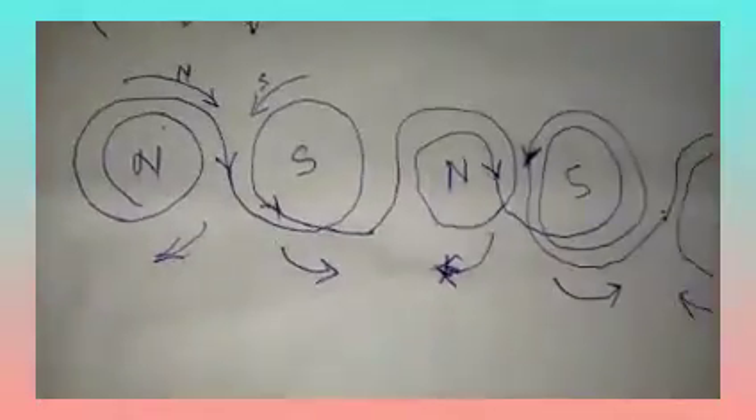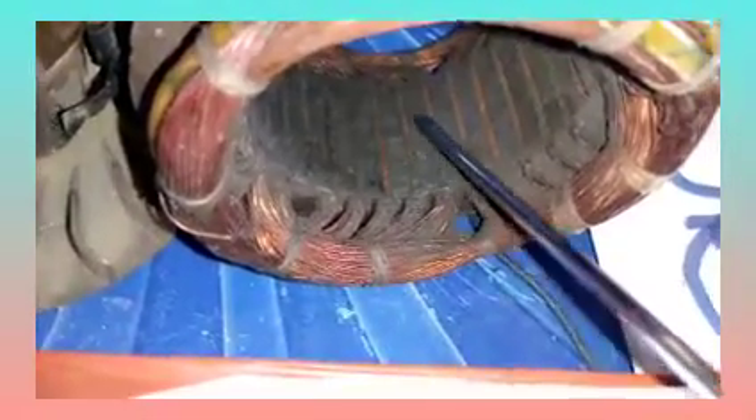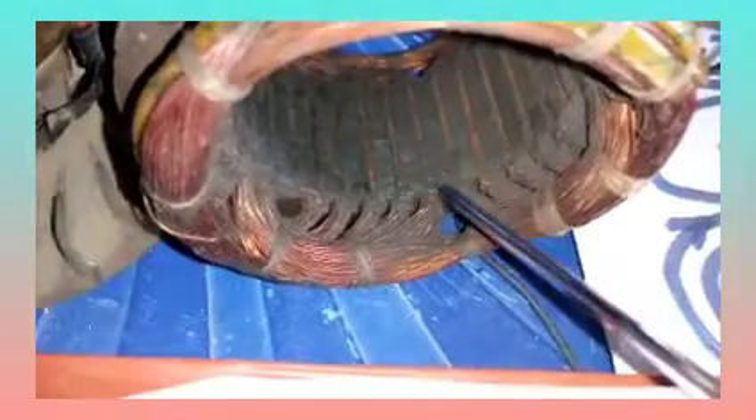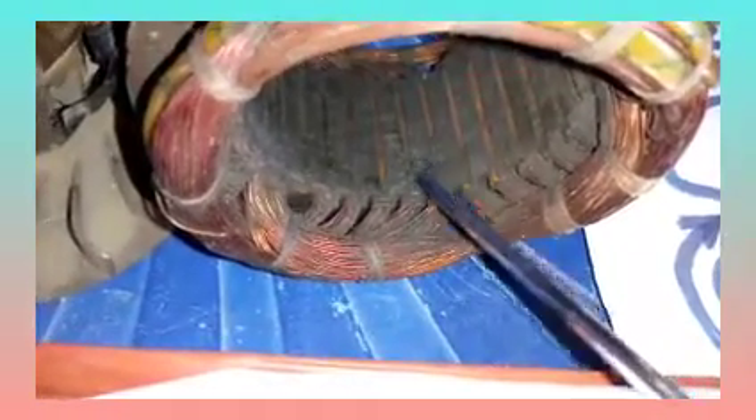Now let's bring this to the practical. Look at it very well — you will see that it's not the same loop with all the ones you're seeing here. So what happens now is that when you remove your coil and all the wire inside, the next thing you do is ensure that you loop this one. Put the wire straight to this side, turning in one direction — one direction, one direction. When you turn in this direction and get to this point, it will not come straight.